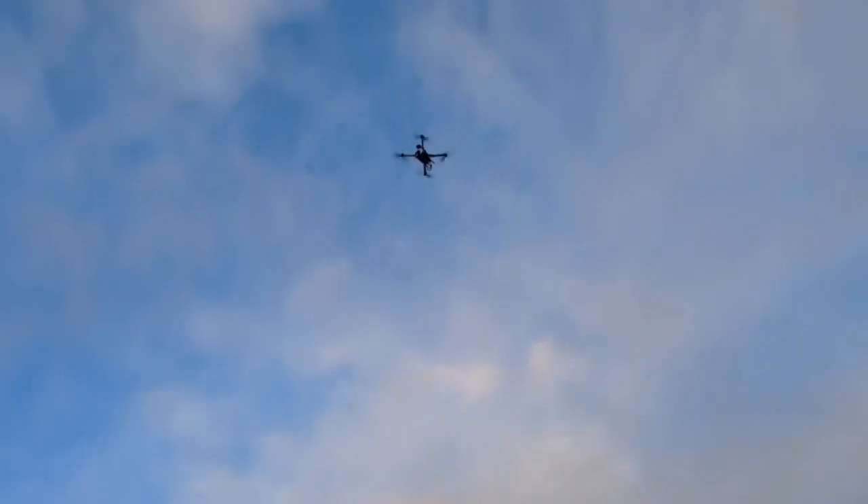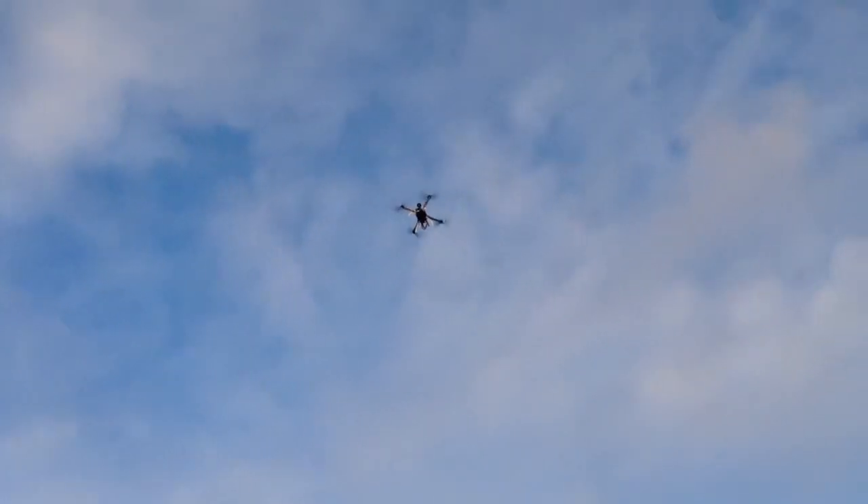Now it's climbing — climbing about 40 feet high. Look at that, it's just skyrocketing. They haven't even touched the controls at all.